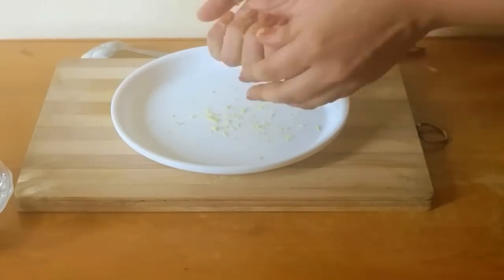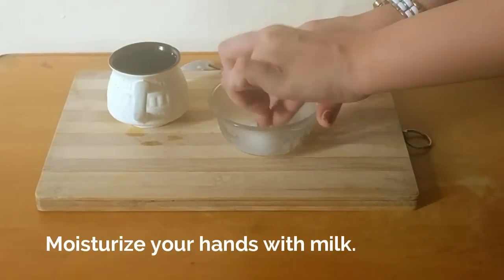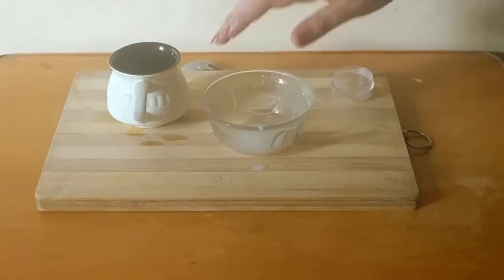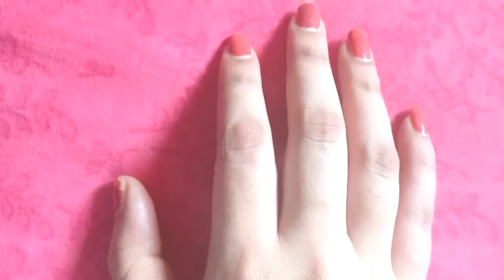After that, wash off with cool water. Then apply some raw milk using a cotton ball on the dark patches. This will moisturize and lighten the dark area. You can also add sandalwood powder or turmeric powder to this paste. Do this three times a week.